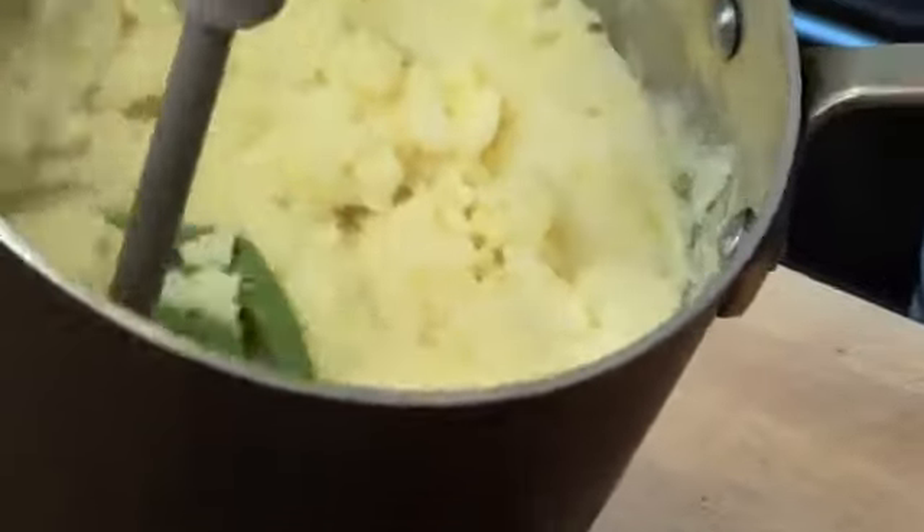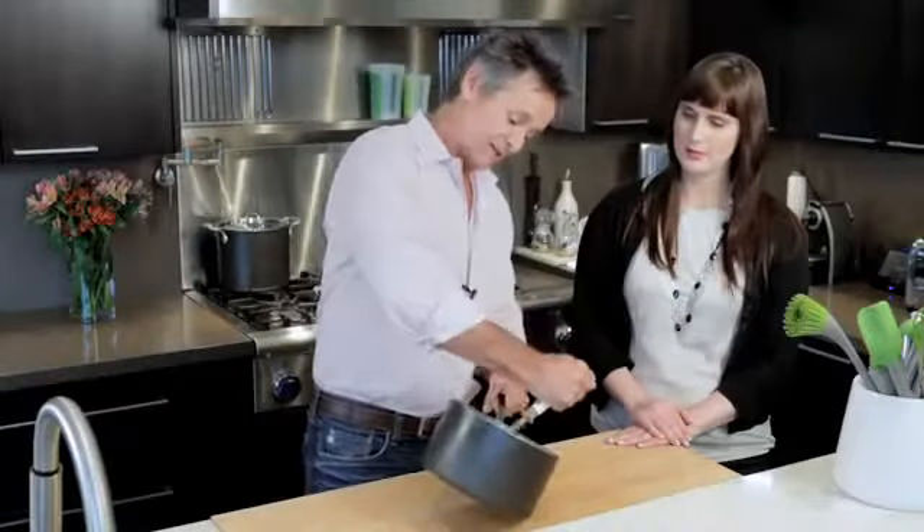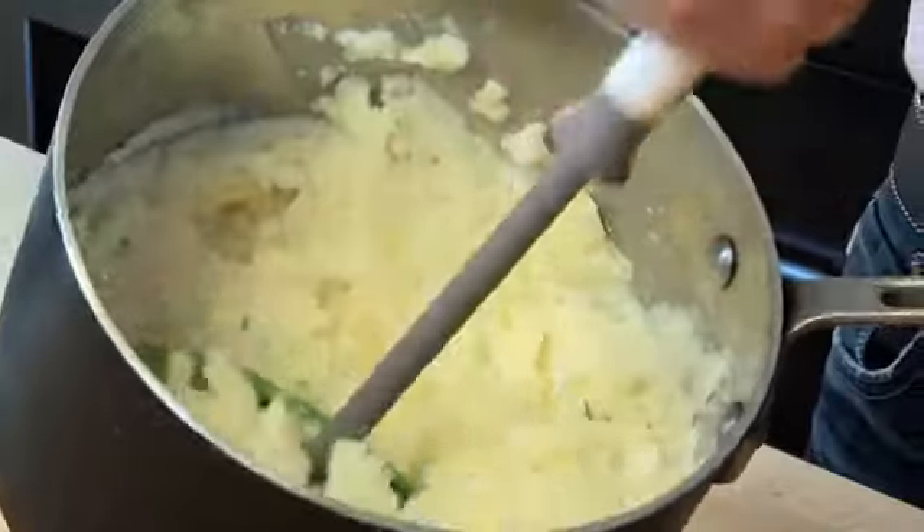It fits the contour of the pan, so that if you've got sour cream or butter in there and it rides up on the pan, you can easily push it all together and keep mashing. Also, you can easily scoop it out of the pan with this.